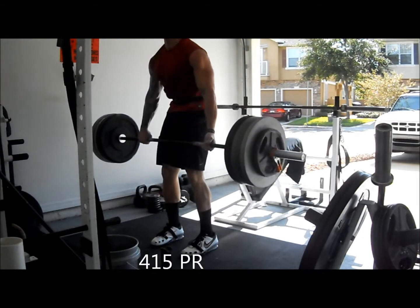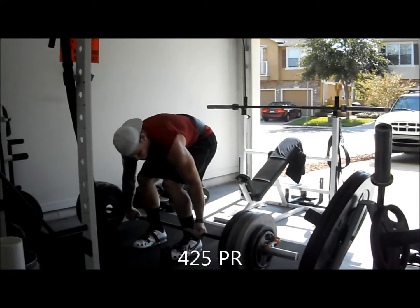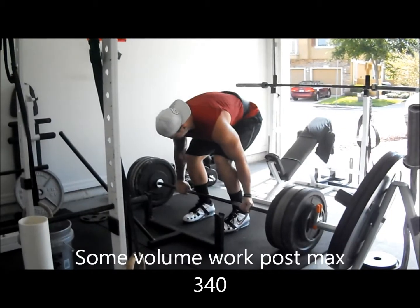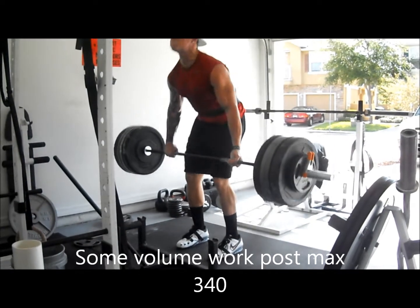Boom. Up, come on, come on. Yeah. Come on. Boom. Up. Boom. Easy. Boom. Come on, come on. Come on.